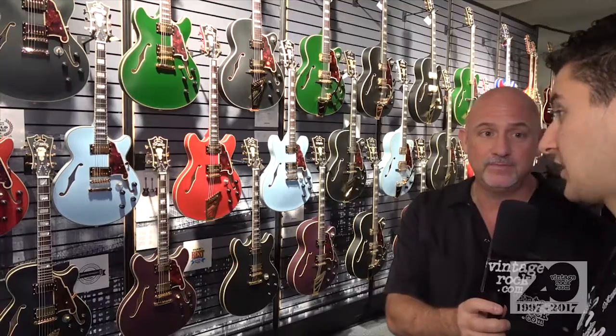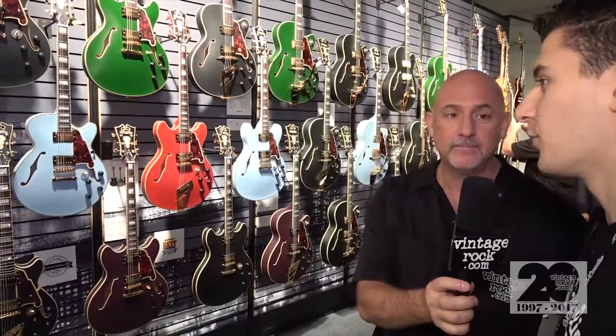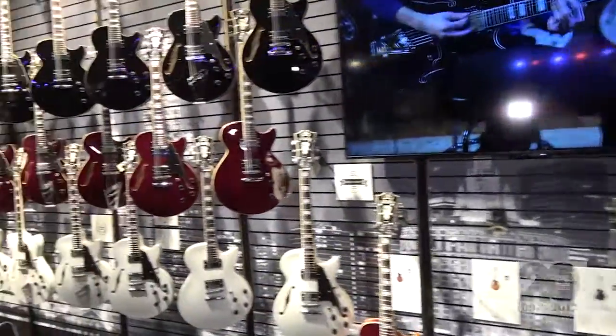People have been over the moon about these guitars. A lot of these have a six-way coil tapping switch on the ones with humbuckers. We're very big into that split coil thing right now, and these guitars are just super versatile in their tones. And then in addition to that, down on this wall here, we have got the all-new Premier Series.